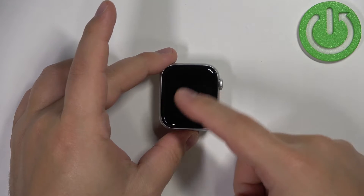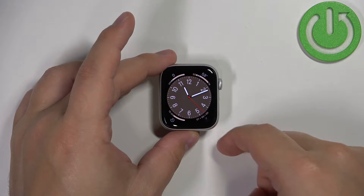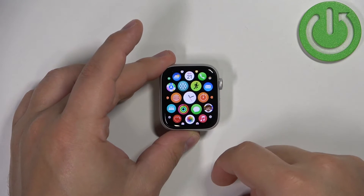First we need to wake up the screen on our watch, and you can do it by pressing any of the buttons or by tapping on the screen. Once you wake up the screen, you can press the crown button to open the menu.